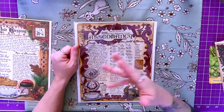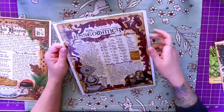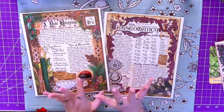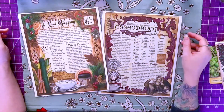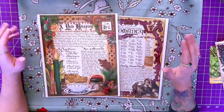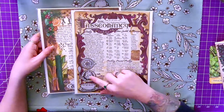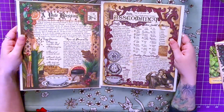This month is all about tassiomancy, which is awesome. Tassiomancy is tea leaf reading — also called tassiography, I think. I'm so excited about this; I've been wanting to dip my toes into tea leaf reading. Well, not literally, because you're drinking the tea, but I've always wanted to get into tea leaf reading and just never have.